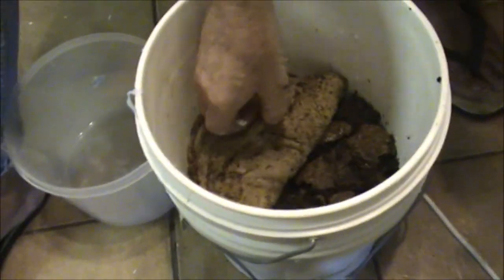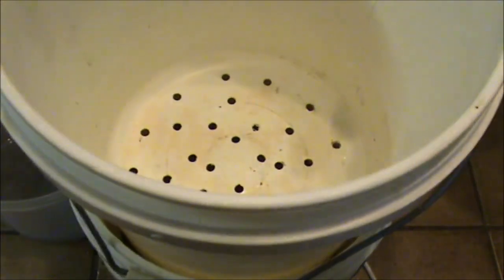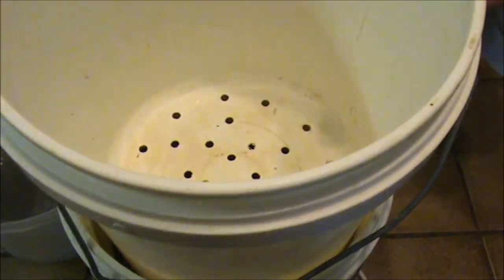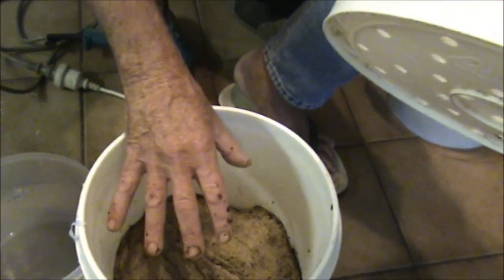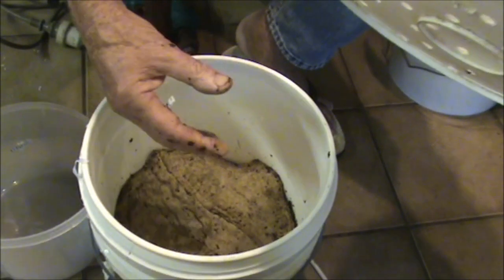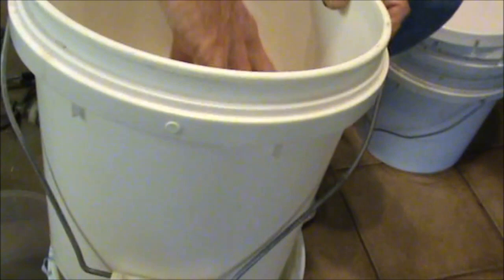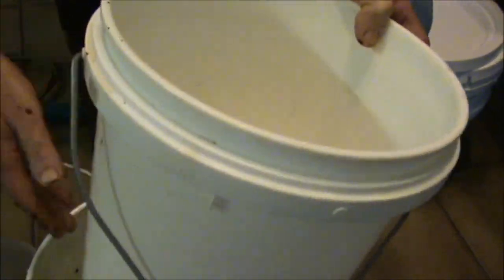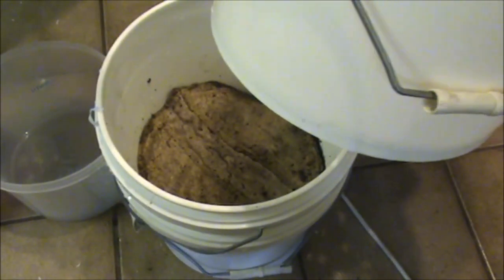The idea of this other bucket — when the level gets about half full, what I can do is put this bucket on top of it, gently, and start putting food in this one and then put the mat on top of that. Once the worms have consumed everything in the bottom bucket and turned it into worm castings, they will come up through those holes and start feeding on everything in the top bucket. Then I can take that outside and use it as fertilizer — beautiful rich fertilizer.